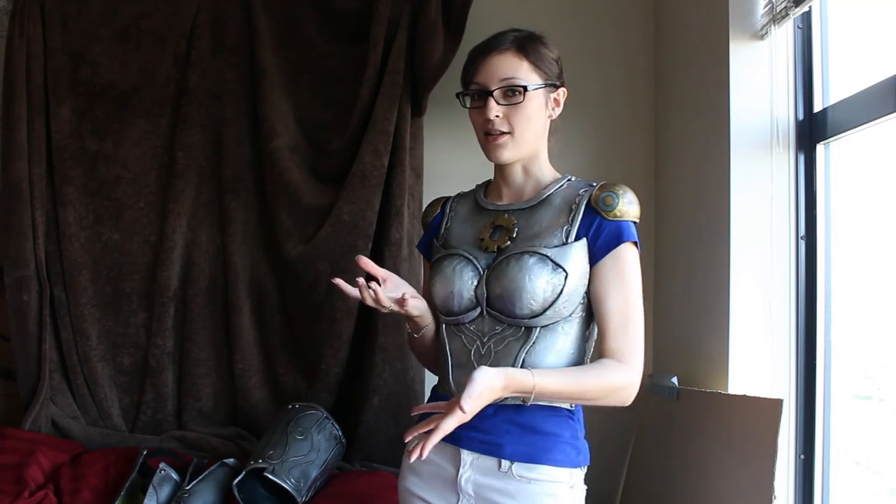Hello everyone. In this video I'm going to go over pieces of armor that are meant to fully encase the body, how they attach, and the mindset behind going about making such pieces.